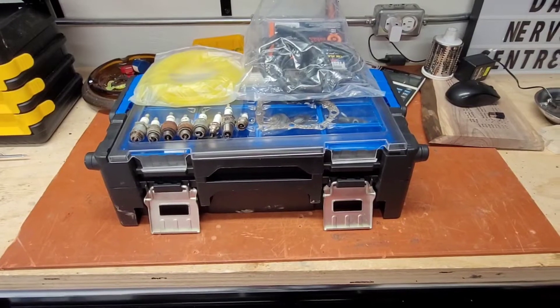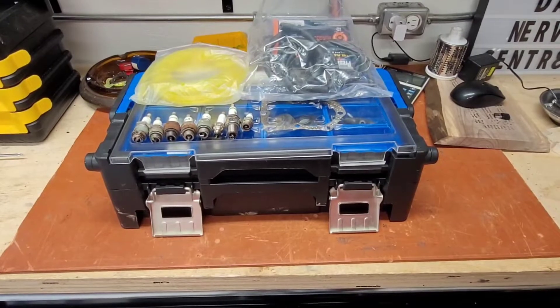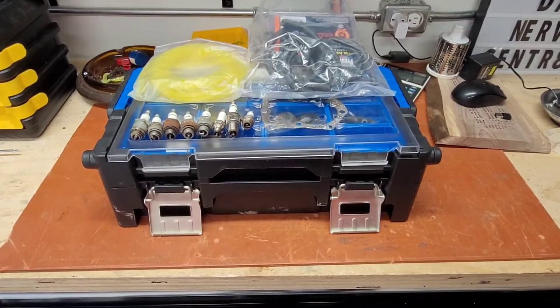Hi everyone, welcome back to the channel. In today's video, I'm going to be going through what parts you might want to have in your garage if you work on small engines for a hobby.